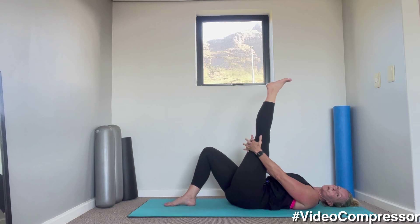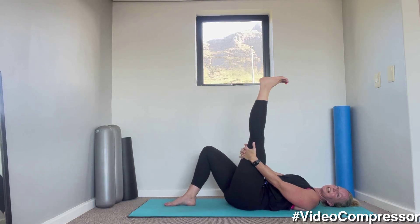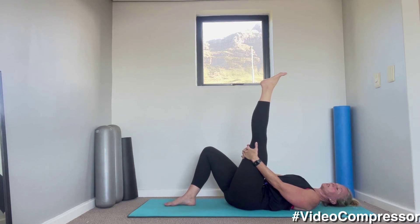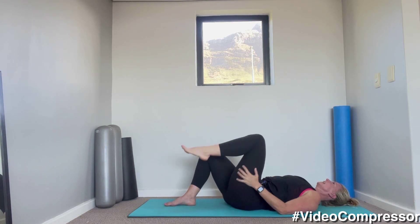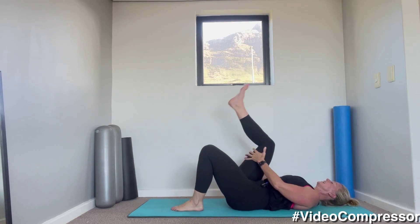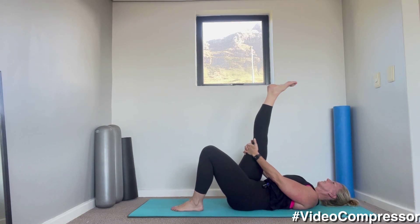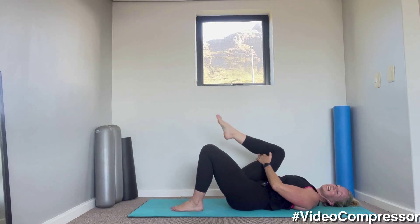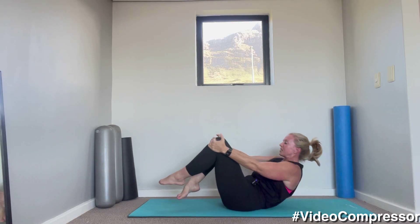Stretch that one leg up towards the ceiling, let's straighten up that leg. Point and flex the foot, just loosen it up a little bit. And then let's change sides.